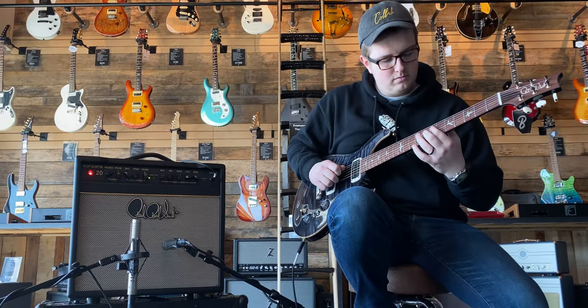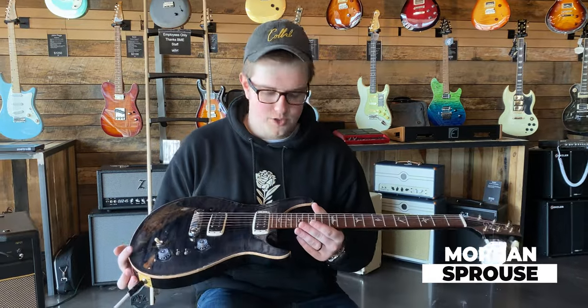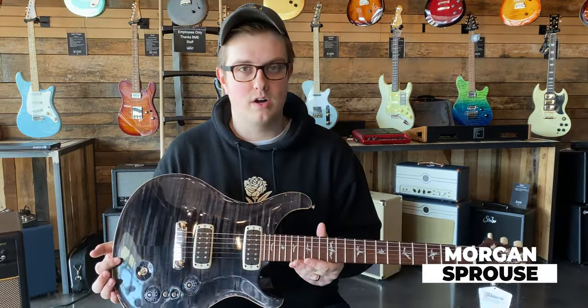Hey everybody, it's Morgan Sprouse coming to you for Barnet Music Exchange. We're switching up our format a little bit and we wanted to showcase this beautiful Paul's guitar from Paul Reed Smith.